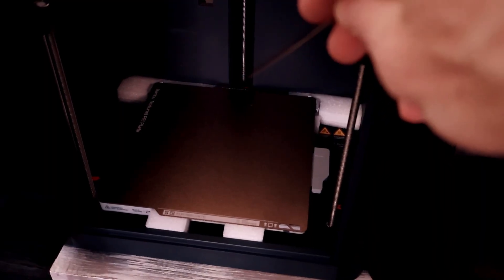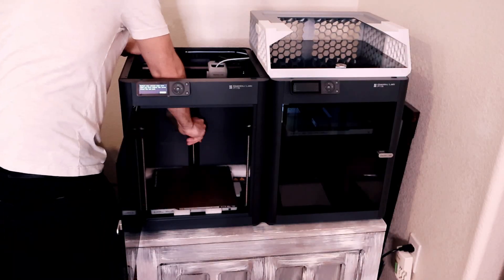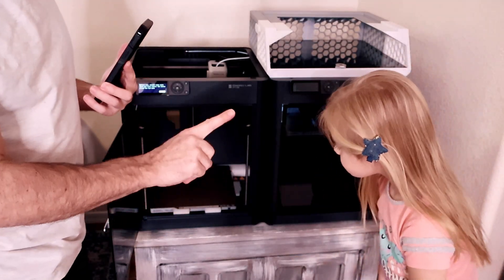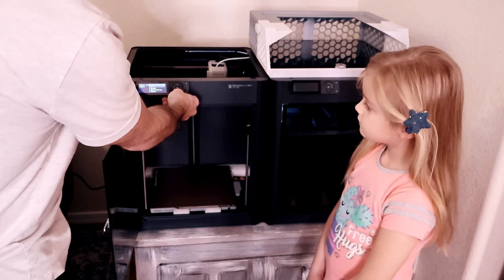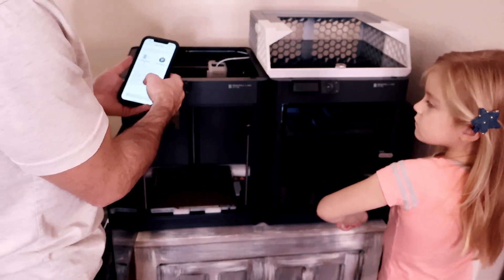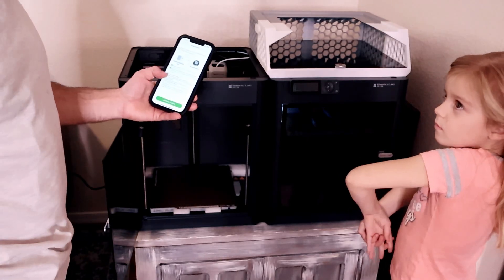Screw number three for the bed is right in the back. We remove number one, number two, and we've now removed all three screws from the hotbed. The printer wants us to confirm our location and then gives us a QR code to scan. Use the Bambu Handy app to confirm and bind.